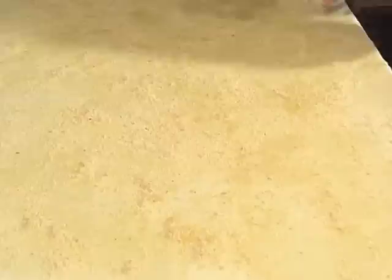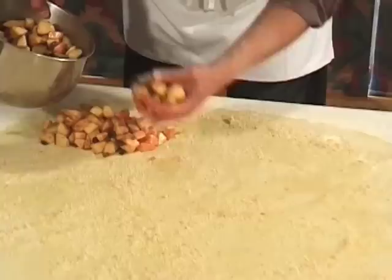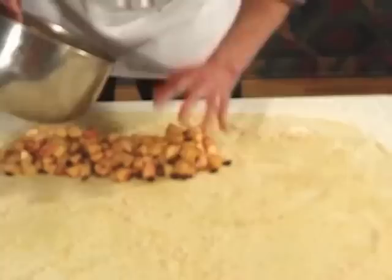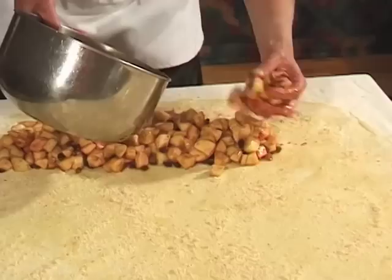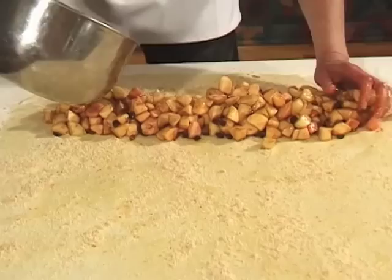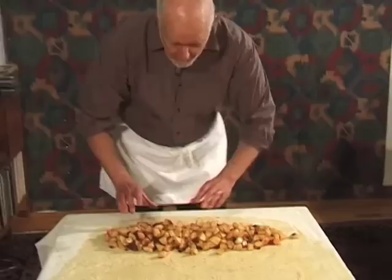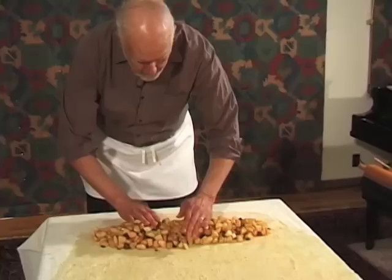Once the butter has been drizzled evenly over the dough, take your ground nuts and scatter them over. Then you have mixed up your strudel filling — your apples, sugar, cinnamon mixture, and raisins — mix them all together. Arrange them into a log that is several inches wide.